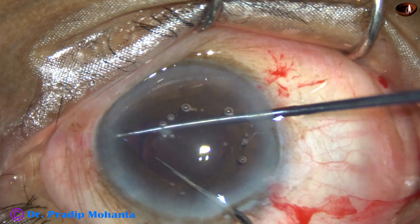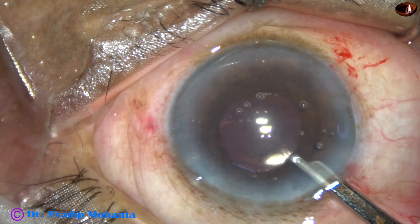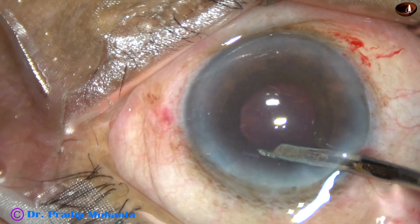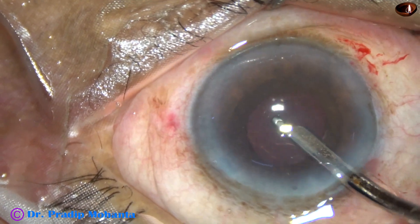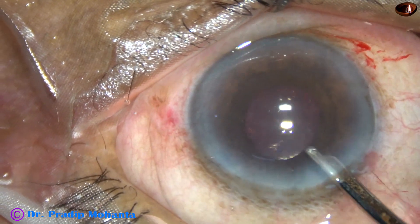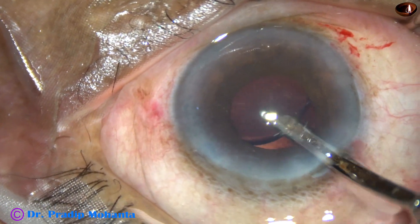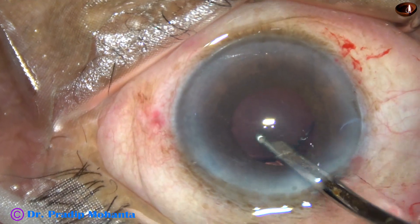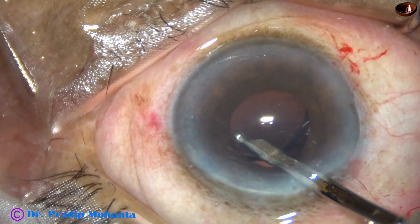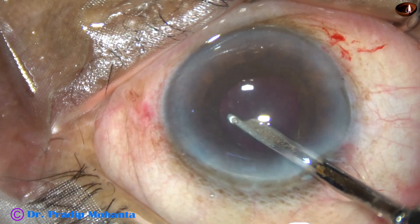This is done. Because the iris has been touched so many times, the pupil has become really small, but it doesn't matter now — we have finished our job. The visco from the anterior chamber is removed. We go behind and irrigate the capsular bag, removing most of the visco by irrigation and later by irrigation and aspiration.